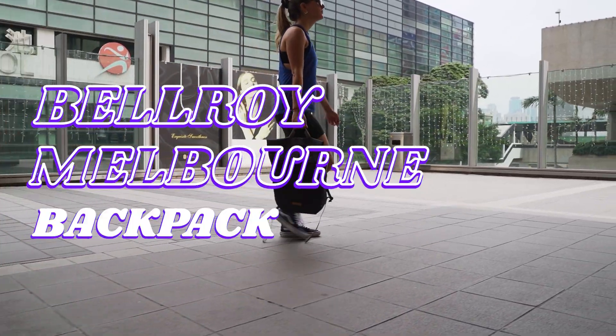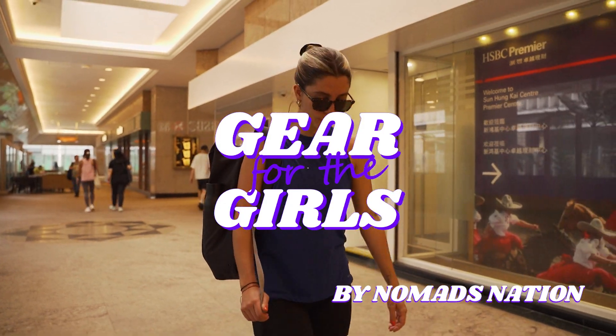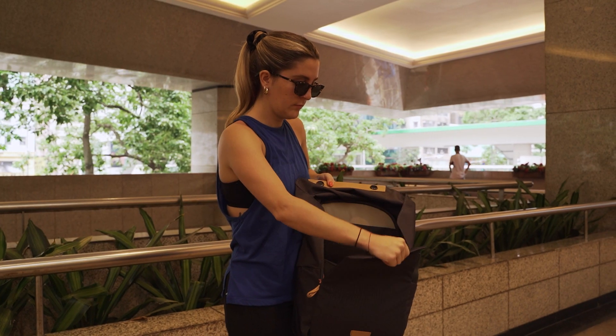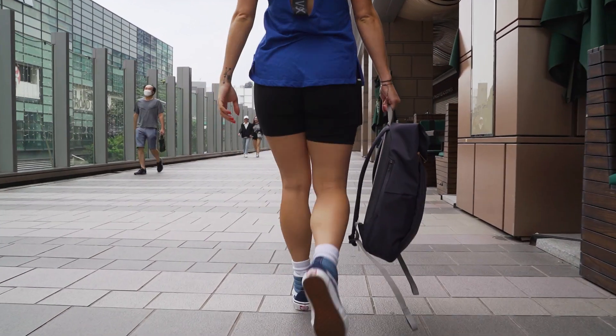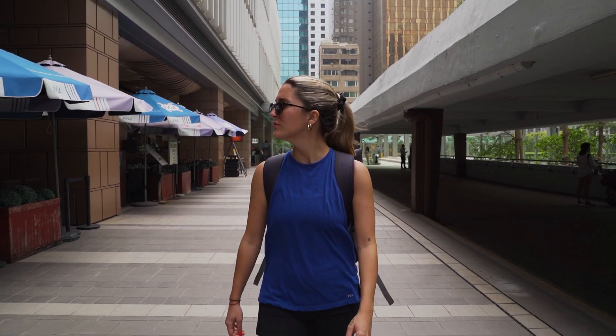Welcome to our Bellroy Melbourne backpack review. During this review, I'm going to tell you everything you need to know about the Melbourne. I'm going to talk about the pros and the cons, pack it out and show you what fits, talk about the comfort, and give a few alternative recommendations just in case you want something a little different.